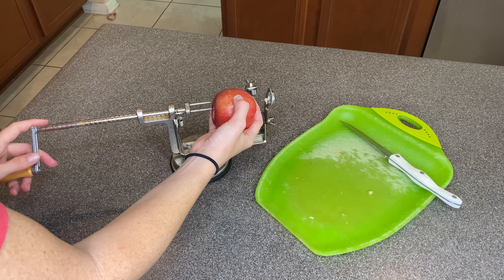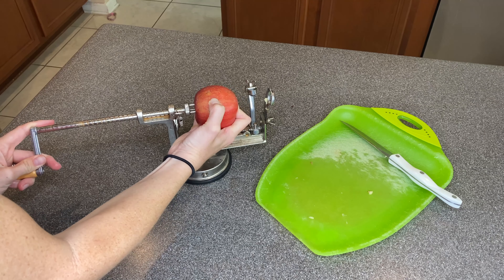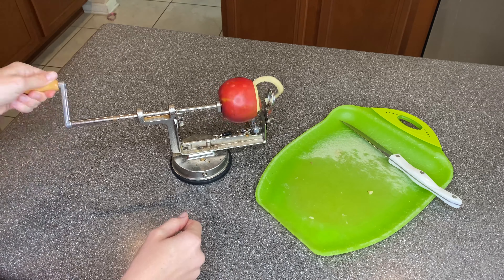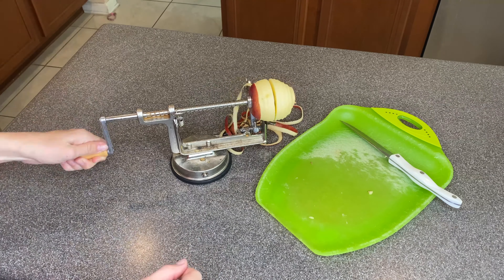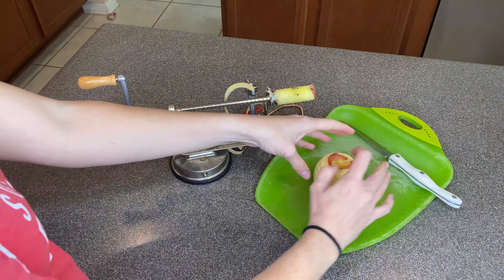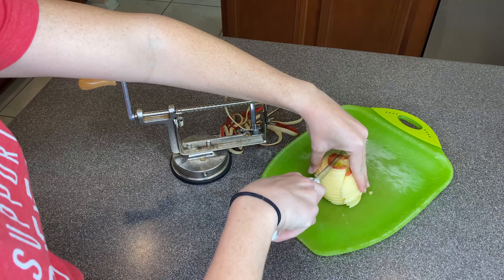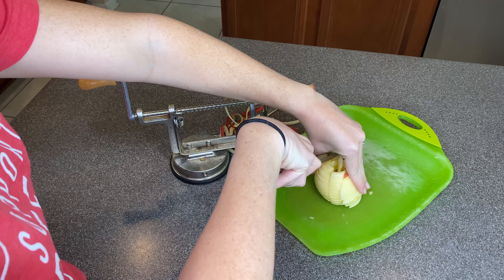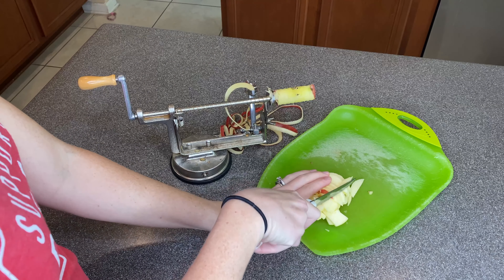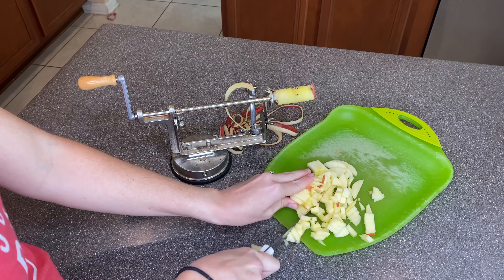You're going to want to start by peeling and coring your apples. If you don't have one of these contraptions, definitely think about getting one — it's super awesome as it does the process all at once. Once you've peeled and cored your three apples, you're going to want to dice them up real small. This was the first time I made this recipe, but if I were to make it again, I would have taken some of those pieces and added them to a blender to make it a little more creamy for the final result.